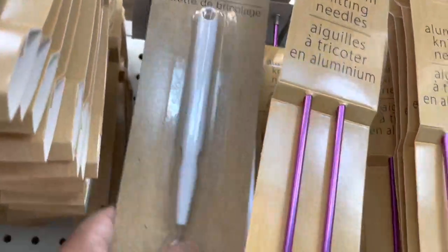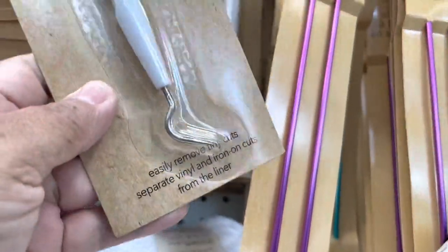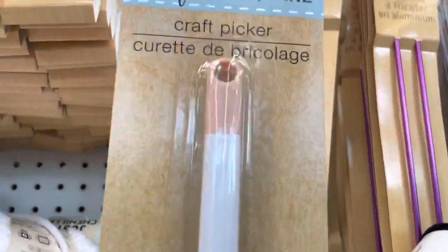I noticed a new item right here — this is the craft picker, and they had it displayed with the yarn. So take a look everywhere when you go to Dollar Tree.